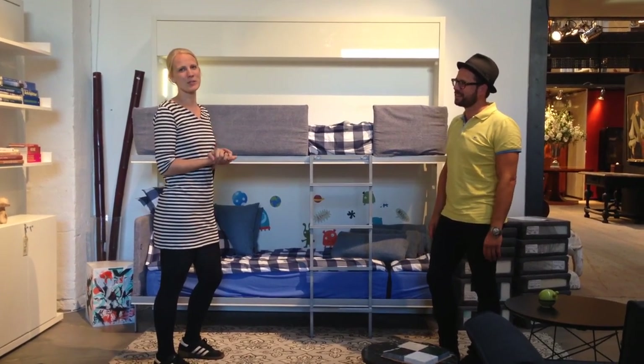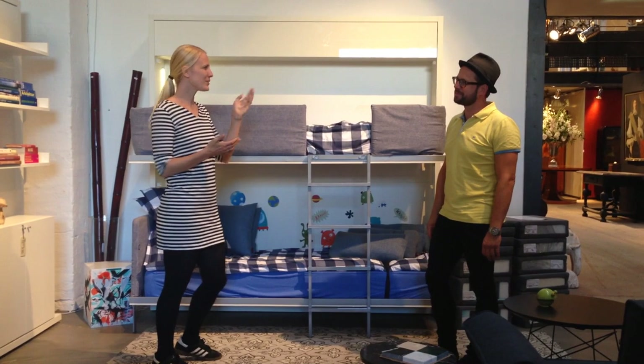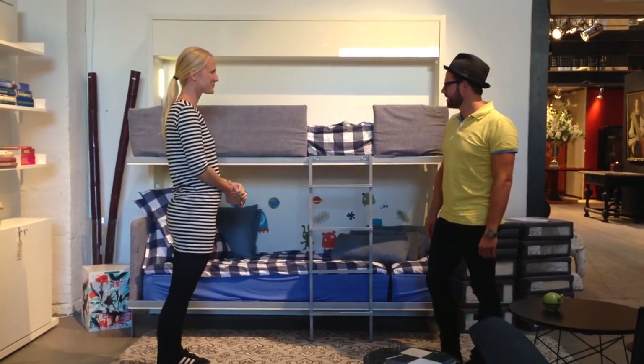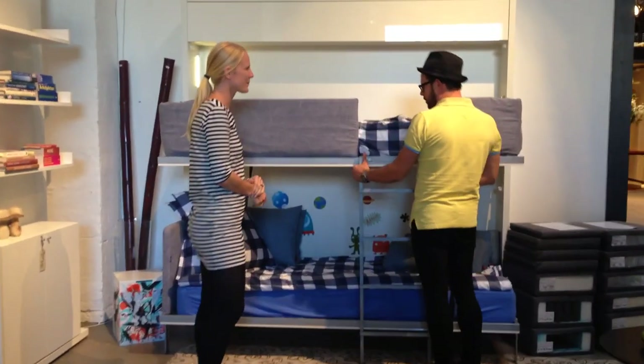We are visiting SMAC Rooms in Copenhagen today, and you're going to take us through one of these awesome Murphy beds. Yes, this one is the one for playing. It's a folding bed.